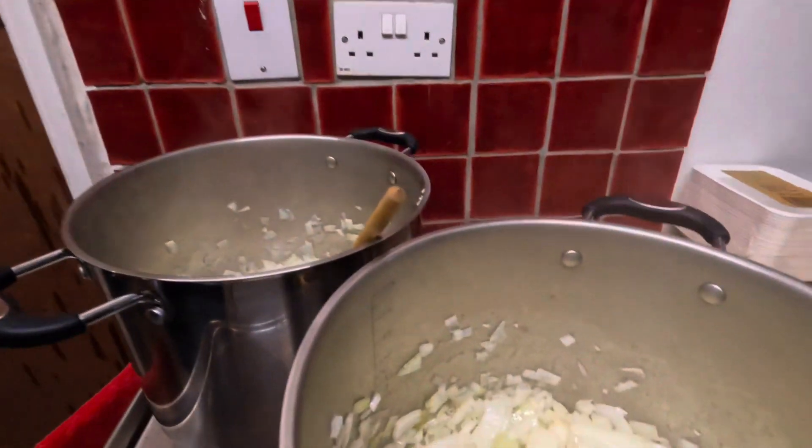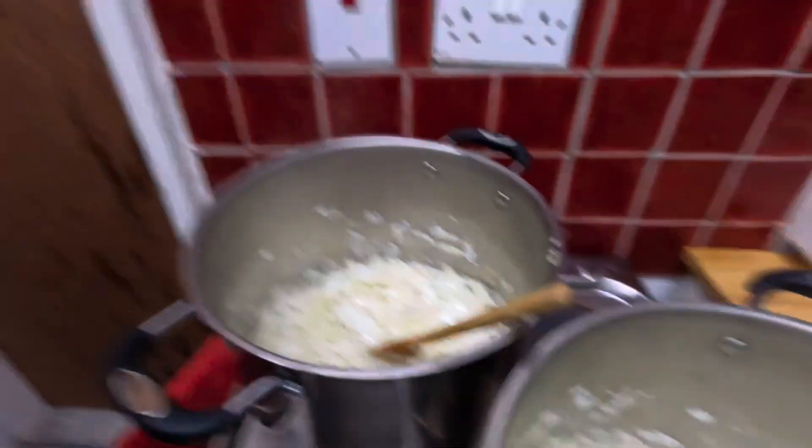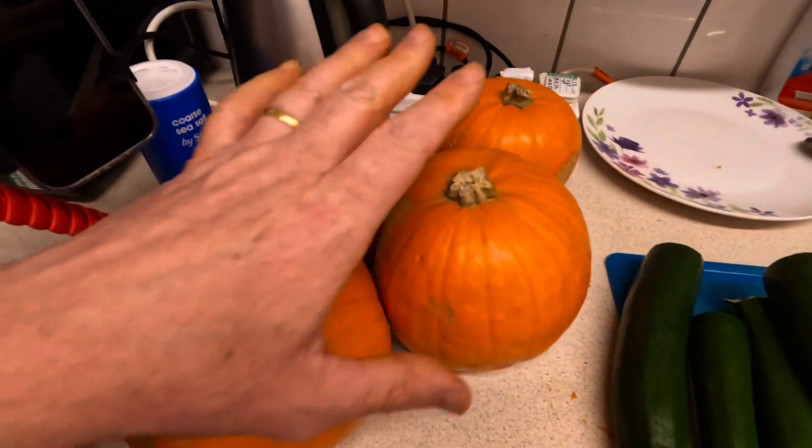So we have onions cooking away. We've got some courgettes — we're going to use those — and I'm going to do little baby pumpkins now and chop those up. The pile of vegetables is going down slowly. The butternut squash is in the oven.